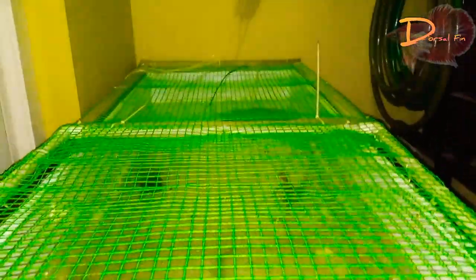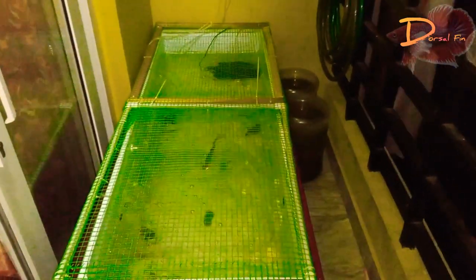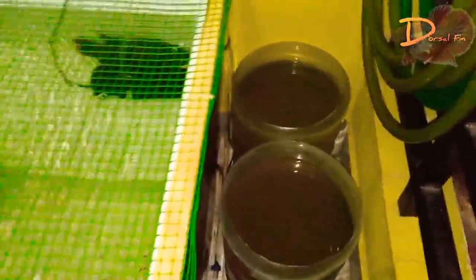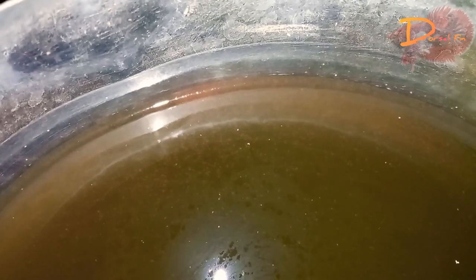Now we are using the air pump. I am using the air pump. We have a plantar tube. The air pump is completely empty. We will be using the air pump one more time.